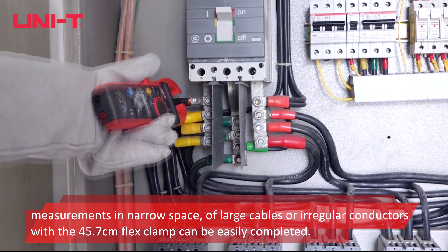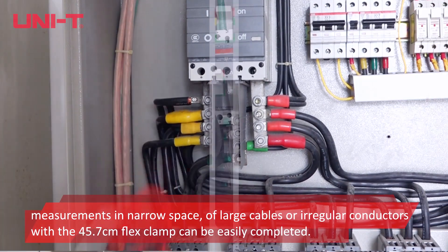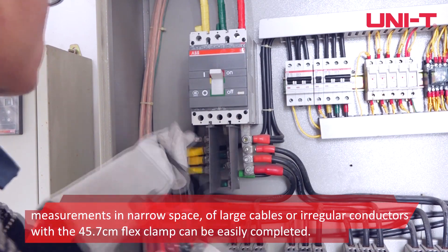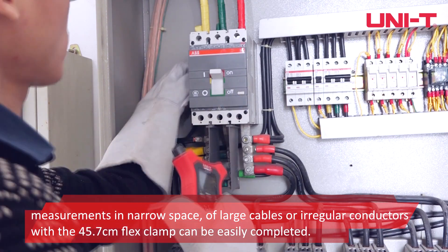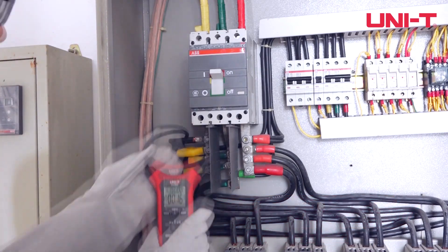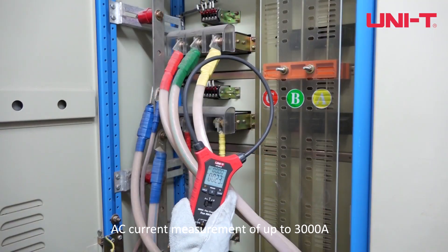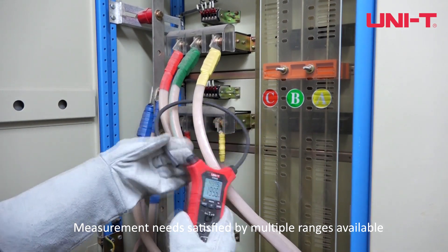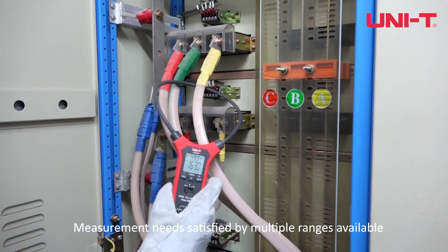Measurements in narrow spaces of large cables or irregular conductors can be easily completed with the 45.7cm flex clamp. It supports AC current measurement of up to 3000A, with multiple ranges available to satisfy various measurement needs.